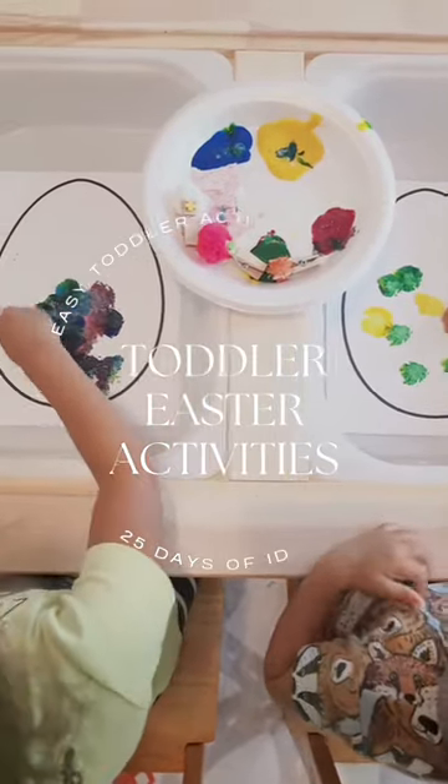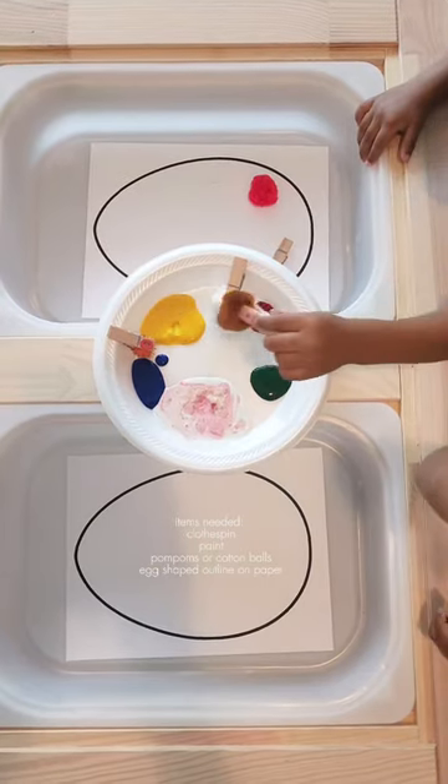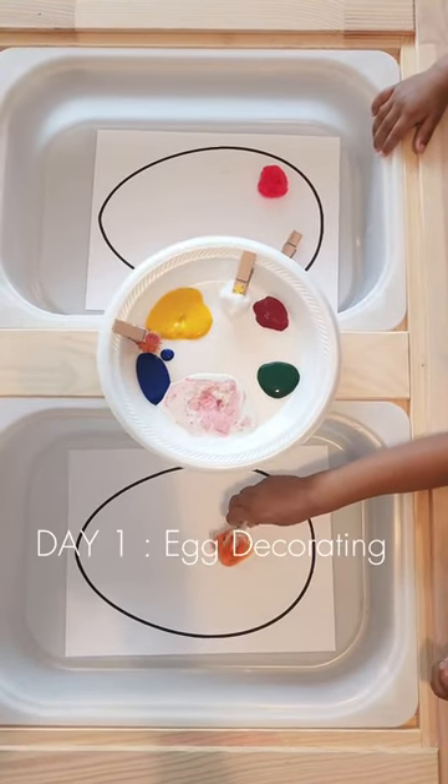It's day one of 25 ideas for Easter activities for your toddlers. Today we are painting inside of an Easter egg shape using cotton balls and pom-poms attached to clothespins.